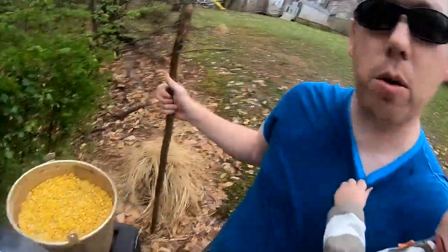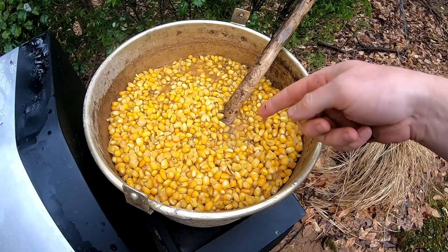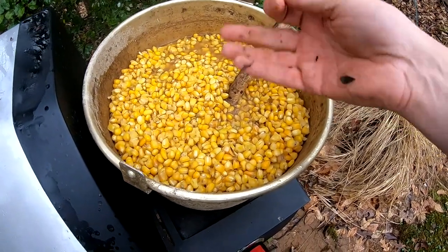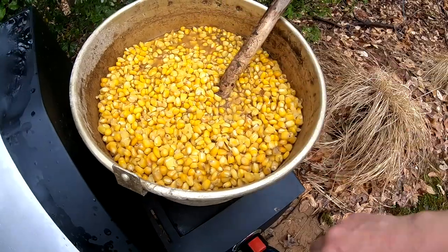The corn's been boiling for about two hours and it is looking nice and done. You can tell it's done because the kernels have plumped up quite a bit. They've sucked up a lot of the water, and you take a kernel between your fingers and you can squish it. Then it's all done.